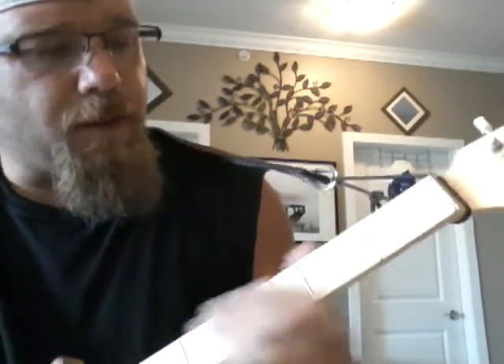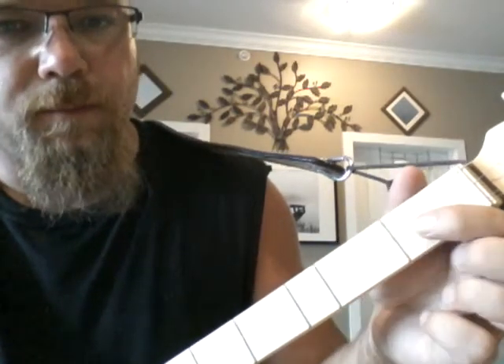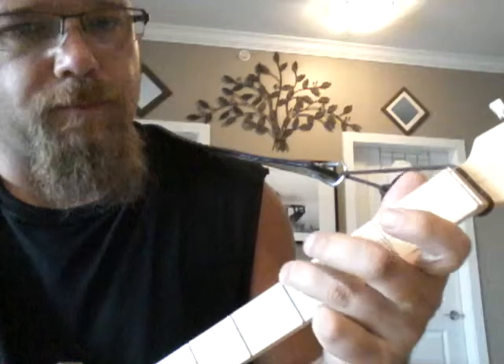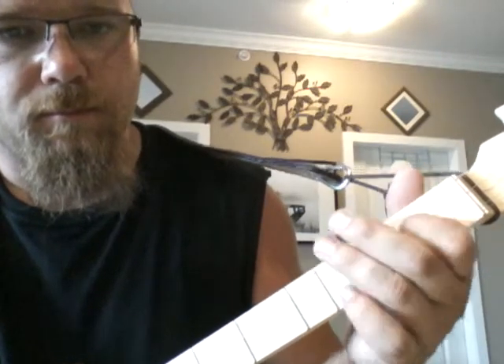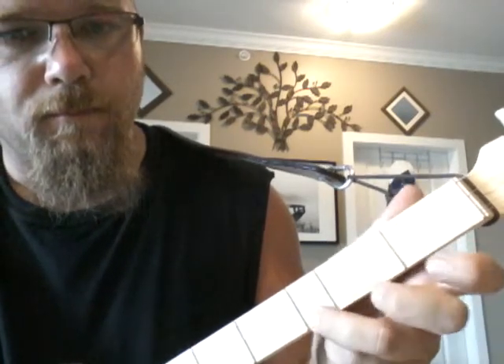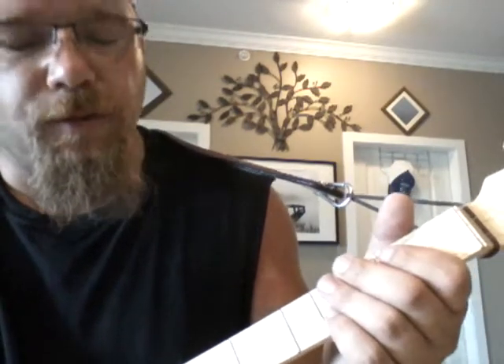The second run up — and you alternate between the two of these — you start on the third fret: open, second, open, one, three. So you just alternate between the two runs.